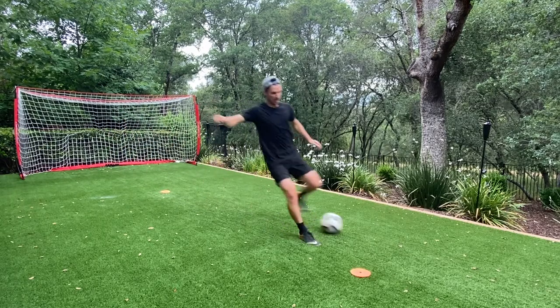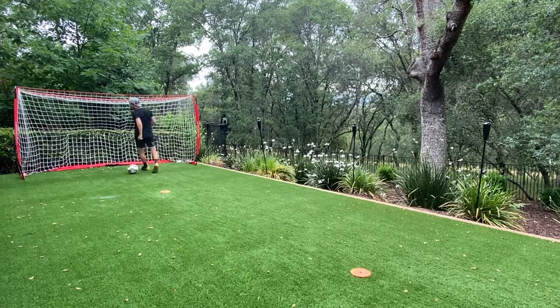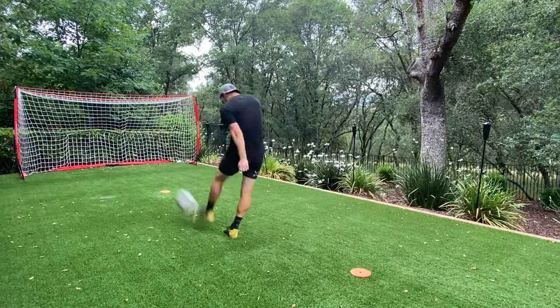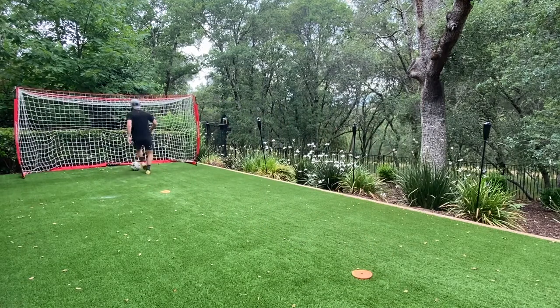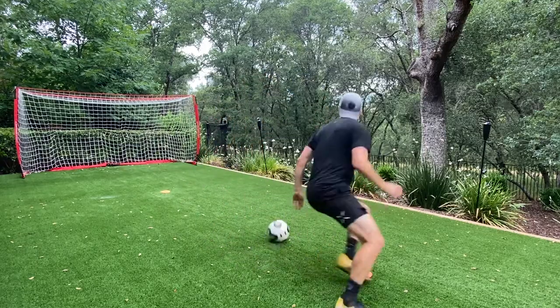Here we're working on striking the ball. I'm looking to get the ball out of my feet and be able to take my shot with my next touch. I'm concentrating on the strike in this video, not necessarily where it goes other than hitting the target. I'm trying to hit the center of the ball with the top part of my laces and I follow through on my strike to generate the power. My opposite arm is up for balance and my head is down.